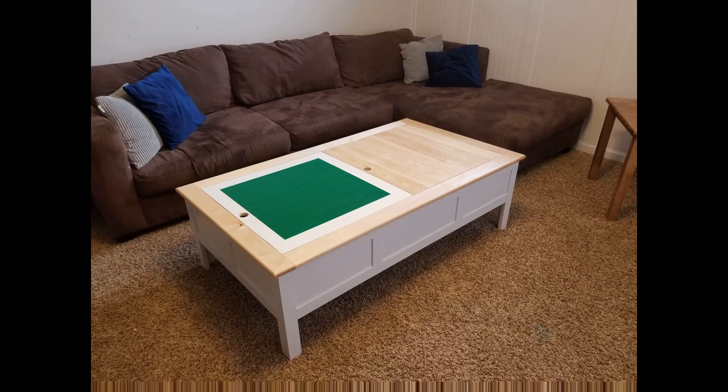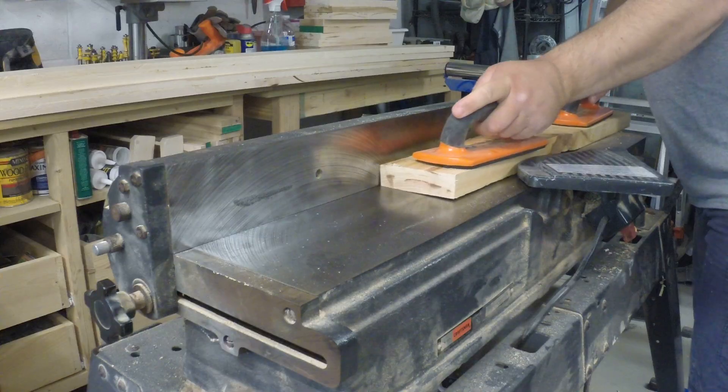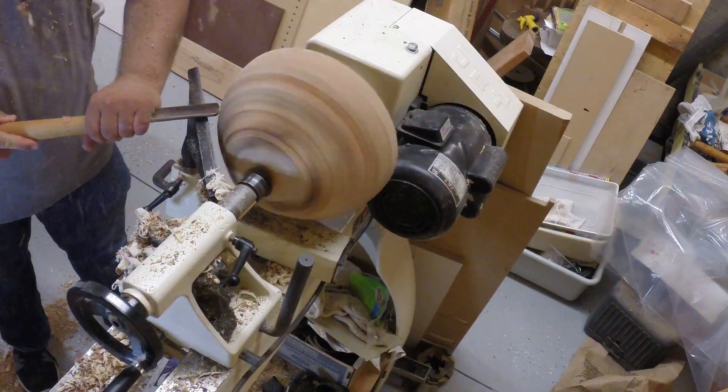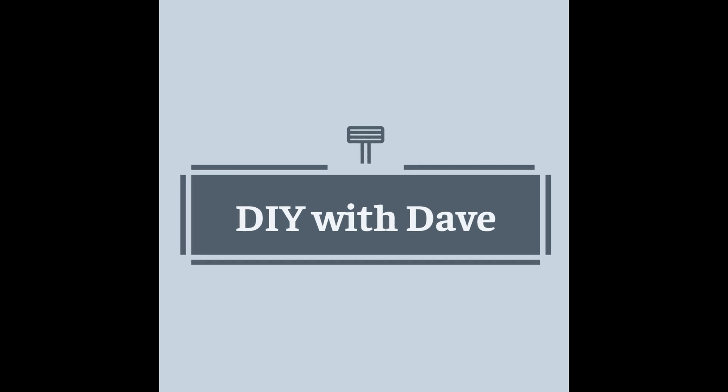Welcome back to DIY with Dave. In this video I'm going to build this Lego table from rough cut lumber. When I was a kid I loved to play with Legos, and my kids love to play with Legos now too.